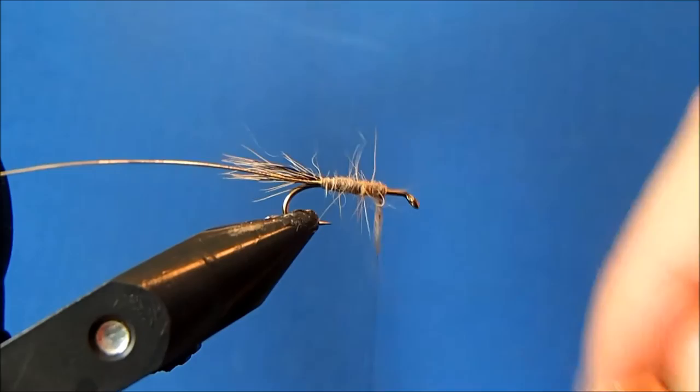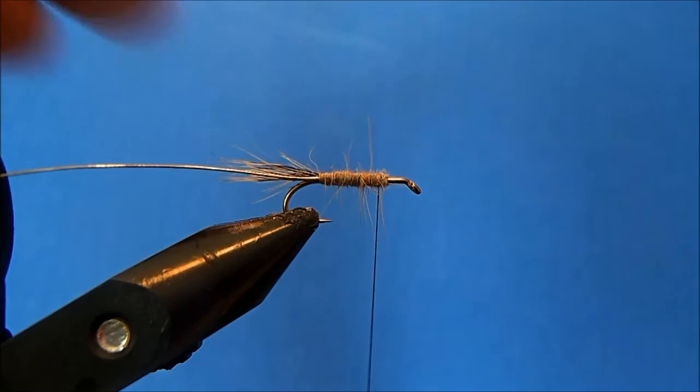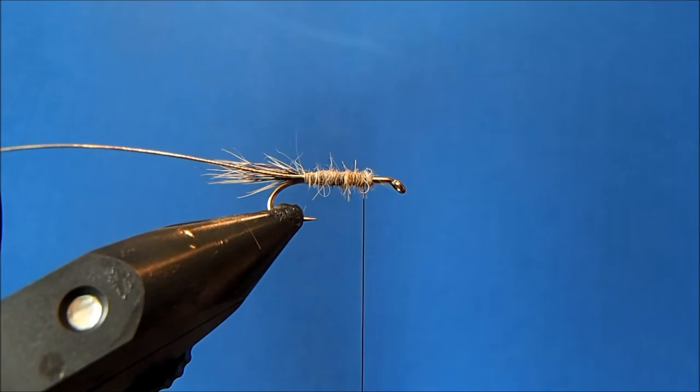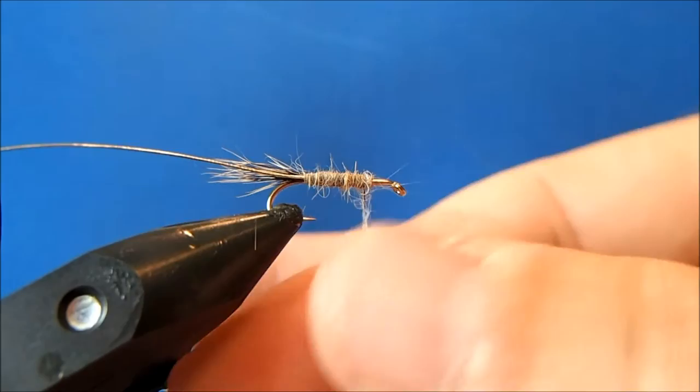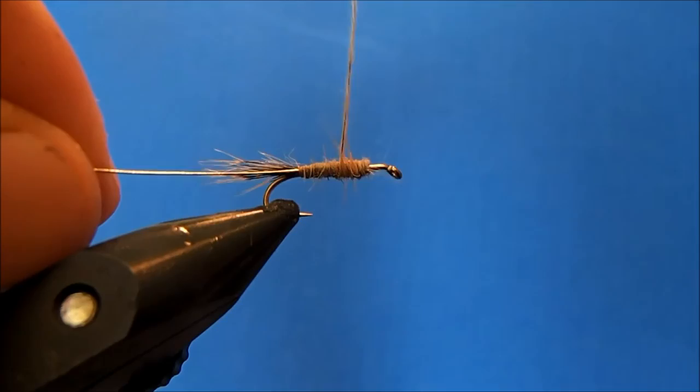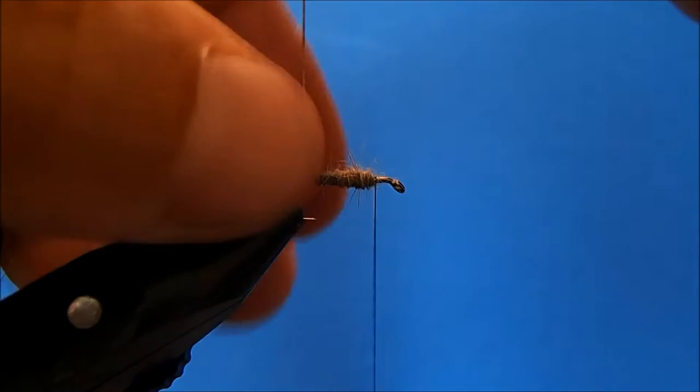I'm not going to put much of a taper on the wet fly pattern — certainly less than on the nymph. Some of these fibers may get caught down when I do the ribbing, so I'll pull a couple of those off. I try to pull out the guard fibers if I can catch them, otherwise I'll just trim them off later. Just a slight taper there, finishing off towards the front.